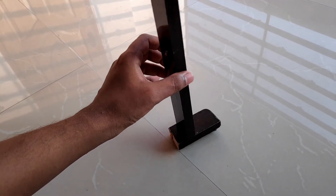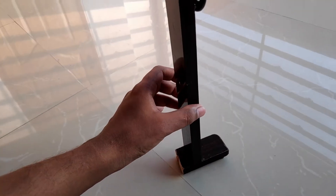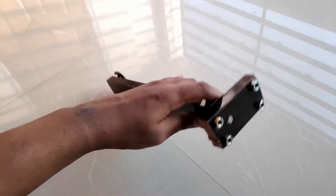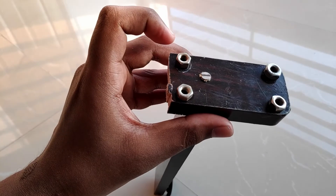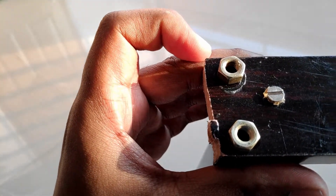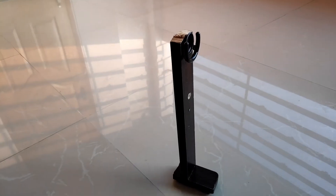Once I screwed down the stand, it does not sit properly because of those screw bumps. So I added four bulbs, and after adding those four bulbs it sits perfectly.